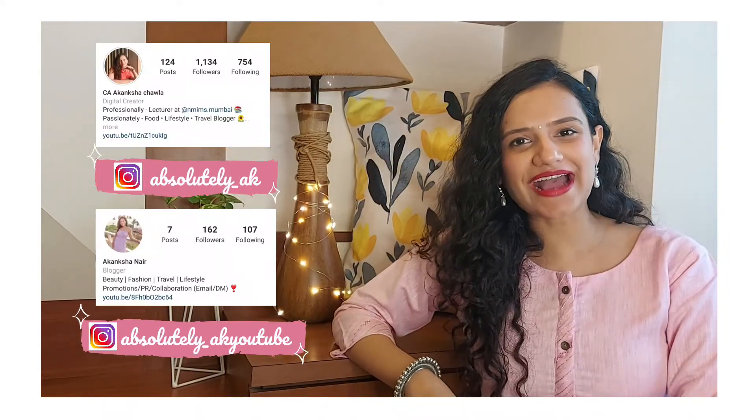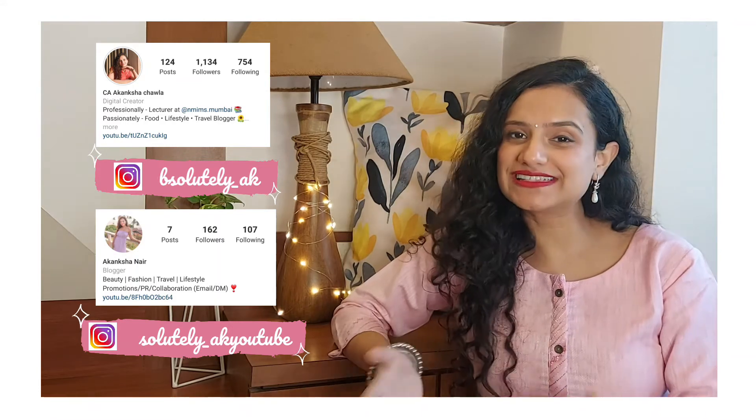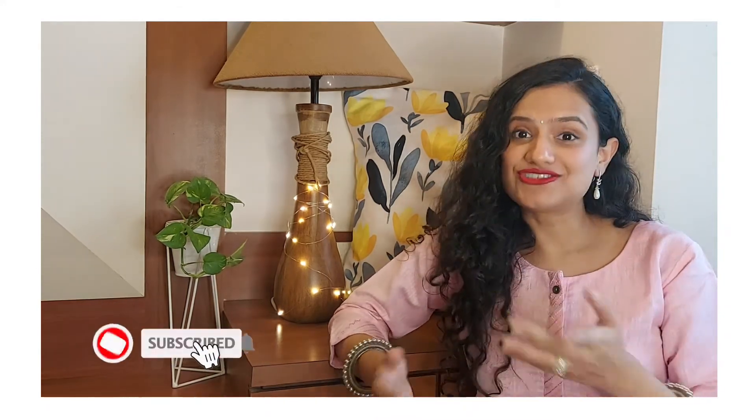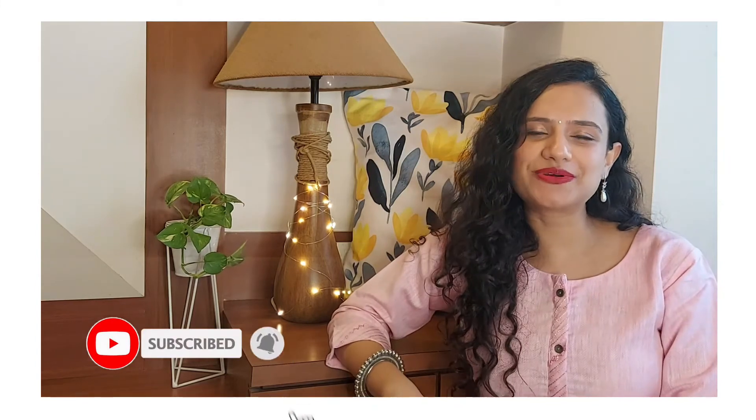I hope you liked the lookbook and the Raksha Bandhan outfit inspirations. If you have any favorite in particular, please do not forget to comment in the comment box and let me know your favorites. Till then, stay home, stay safe, and if you still haven't subscribed to my channel, please do subscribe and hit the bell icon so that you're notified every time I upload one. And do not forget the 30 days, 30 videos challenge is going on, so there's going to be a new video coming up tomorrow. Please don't forget to tune in.